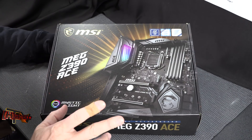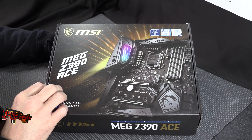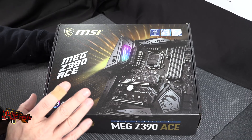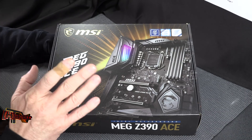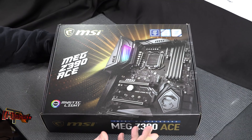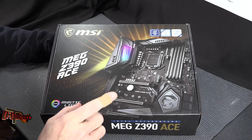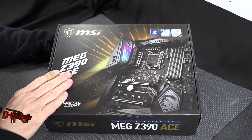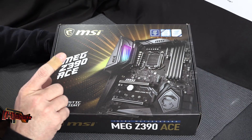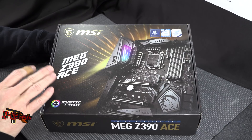MEG actually stands for MSI Enthusiast Gaming, their previous branding, so they're trying to shorten that to MEG but don't want it pronounced as the word MEG. The series below this is MPG, which is MSI Performance Gaming, and then MAG, which is MSI Arsenal Gaming. Anyway, we're looking at the MEG Z390 ACE today.